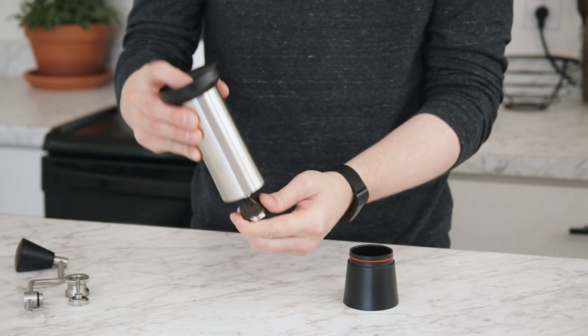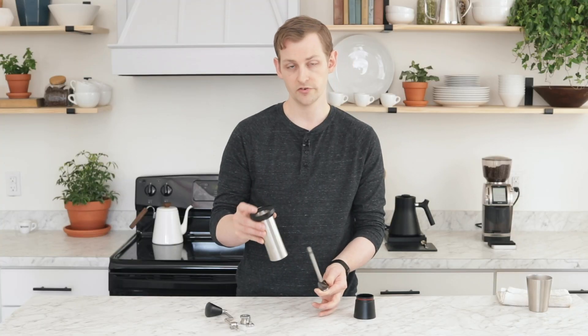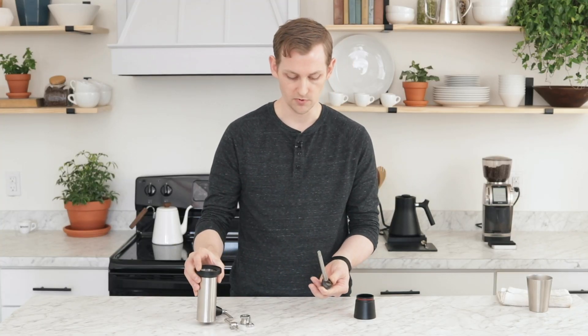Now the drive shaft is free to come loose, and it will just pull straight out the bottom. There's a little bit of a tight fit, so just be careful and try to keep it as straight as possible.